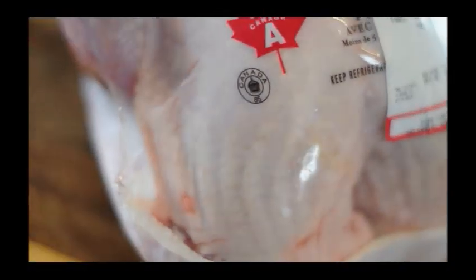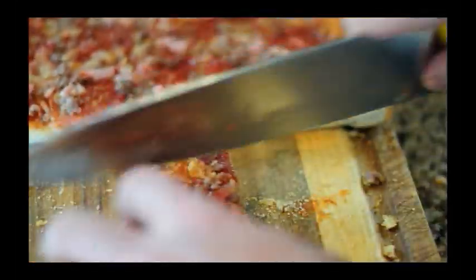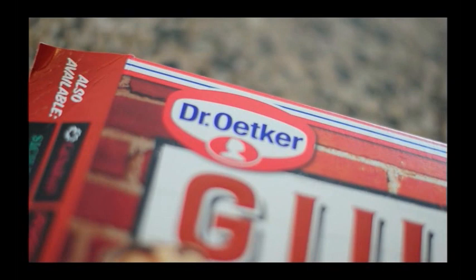To start, you're going to need a turkey, and you'll also need a pizza. We're going to make this pizza into croutons. Those are going to be stuffed into the turkey in place of traditional stuffing. I went with a local pizza — Dr. Ecker's, made right here in London. They make a fine product.